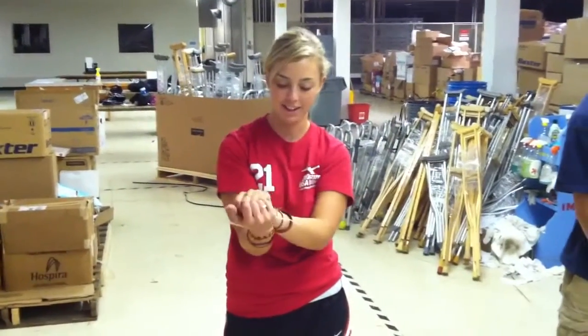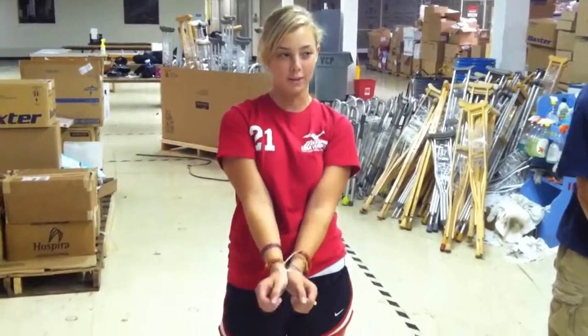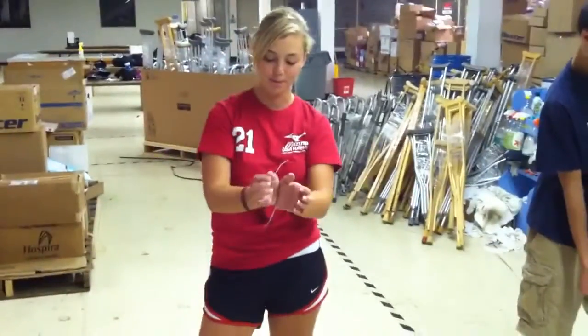You want to talk about this? Okay, so if somebody kidnaps you and they zip tie your wrists together in front of you — which is kind of dumb, but that's how amateur people do it.